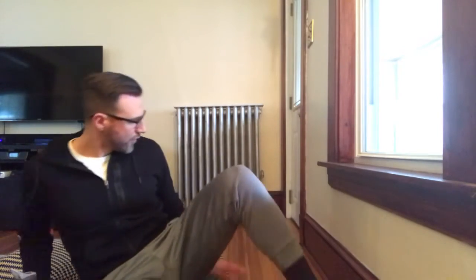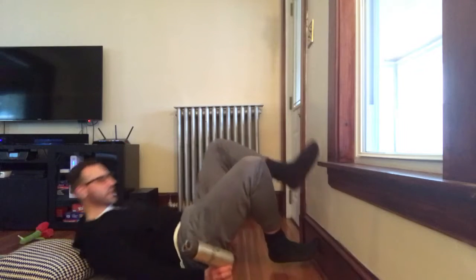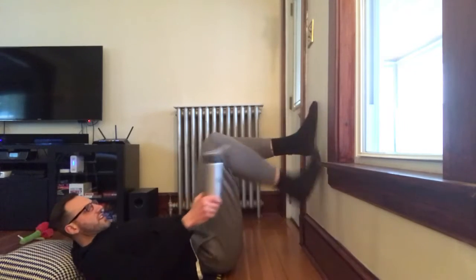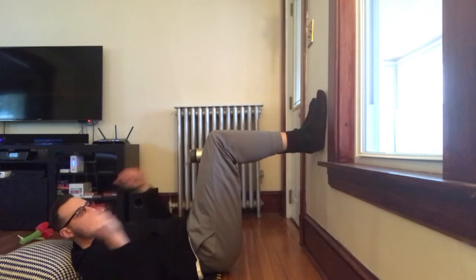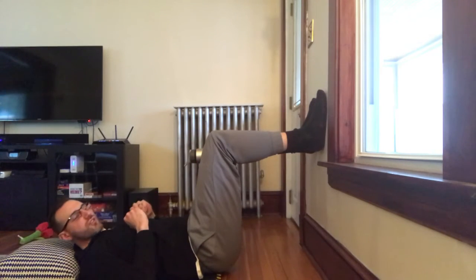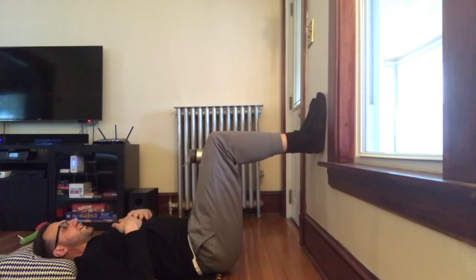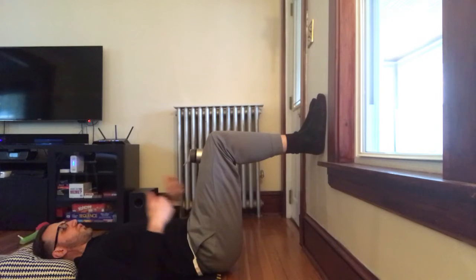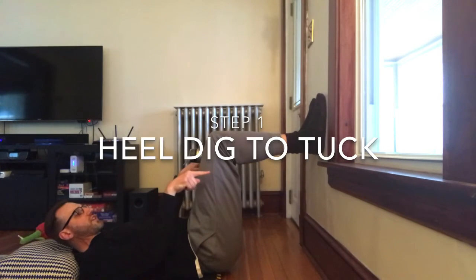So what we're going to do, we're going to set up on our wall space. We're going to get right here in that 90 degree, 90 degree angle. Water bottle between the knees. We're going to go just a barely gentle squeeze — pretend like this thing's a dinosaur egg, you're just keeping it in place. And what you're going to do is dig the heels kind of into the wall just enough so your feet stay.